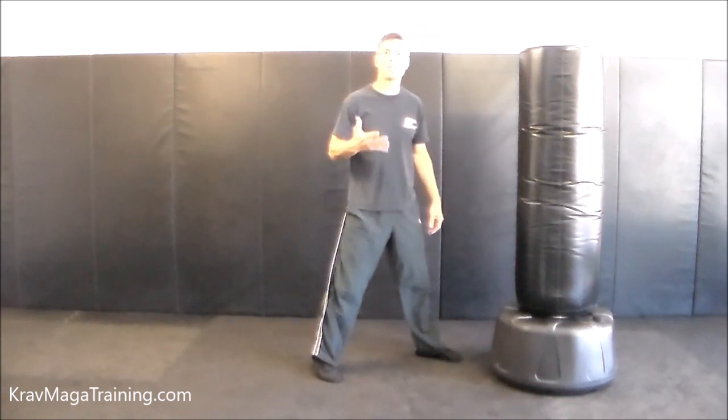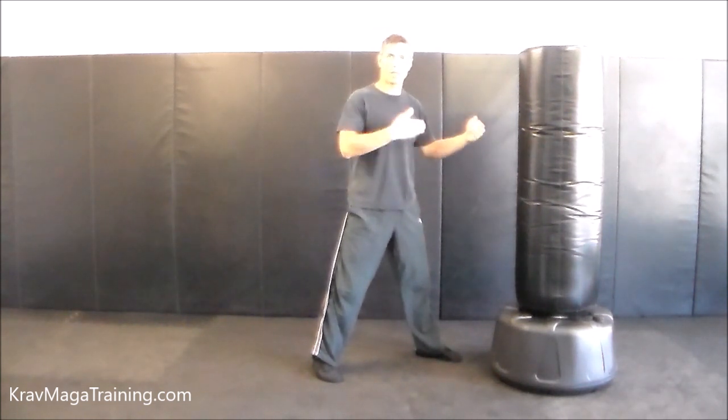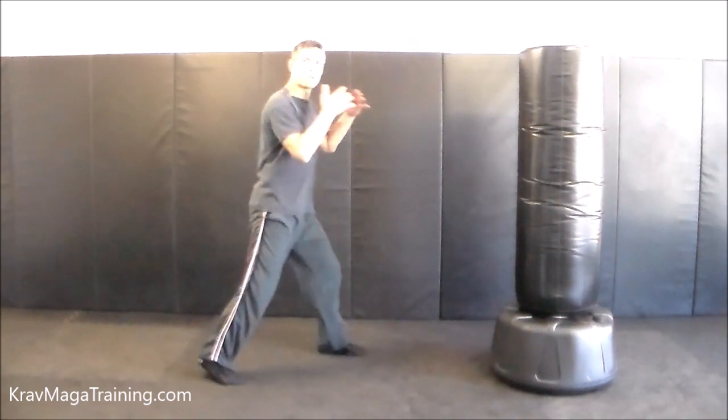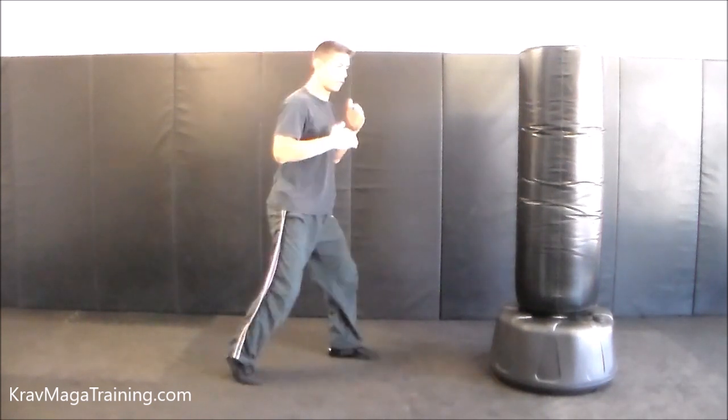Another side benefit of the switch step is it allows you to adjust your distancing on the fly, especially if you're trying to apply this kick on a moving target like when you're sparring. Let me cover how you can close the gap or advance forward. I'm a little too far away to throw the forward leg round kick, as you can see — the kick is a little too far away.